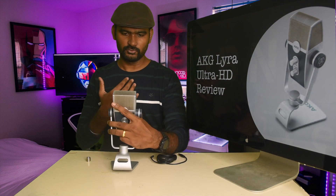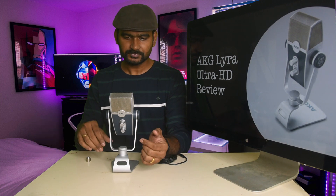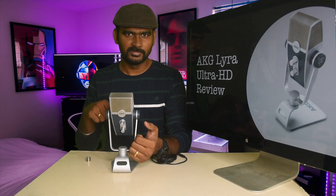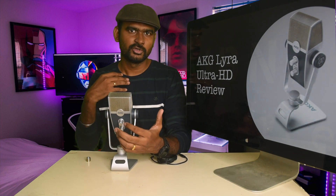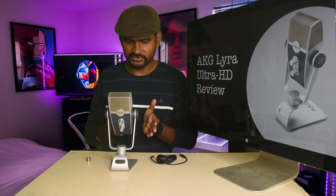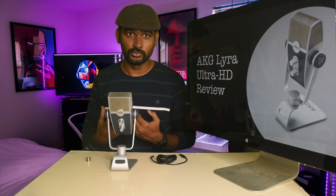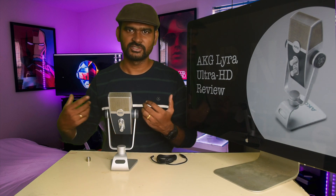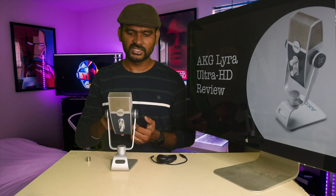There are four different pickup patterns you can choose from. The first is Front — if you want to talk directly in front of the mic. This is helpful for podcasts, YouTube videos, music recording, or singing. You should always select Front if it's just you and you want to capture your audio without distractions from your environment.